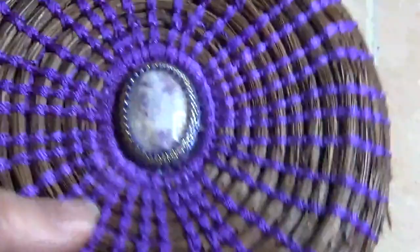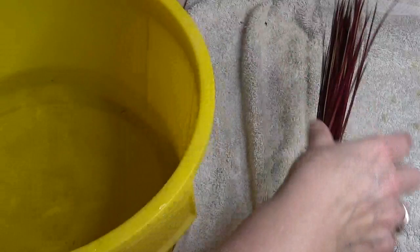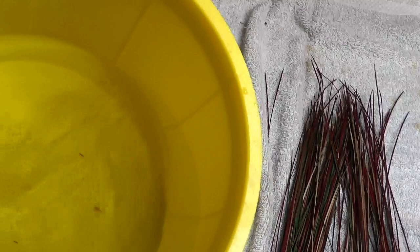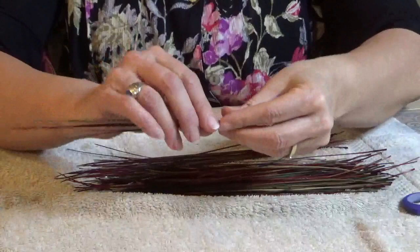It's been about five minutes, so the needles should be wet enough. I'm going to remove them from the water and put them on a towel. So far I don't see any bleeding of colors, so that's good. I'm going to start filling up my gauge and make sure I get a good variety of different colors.